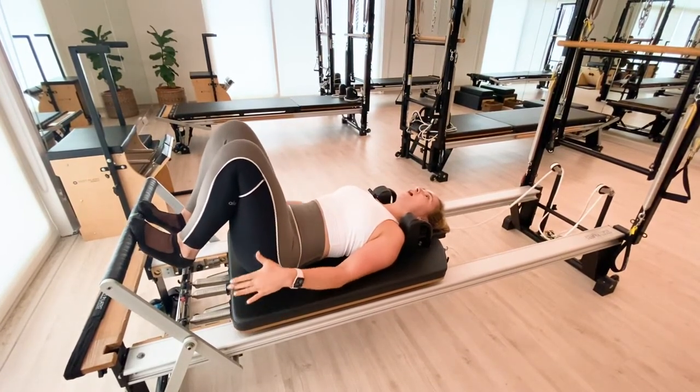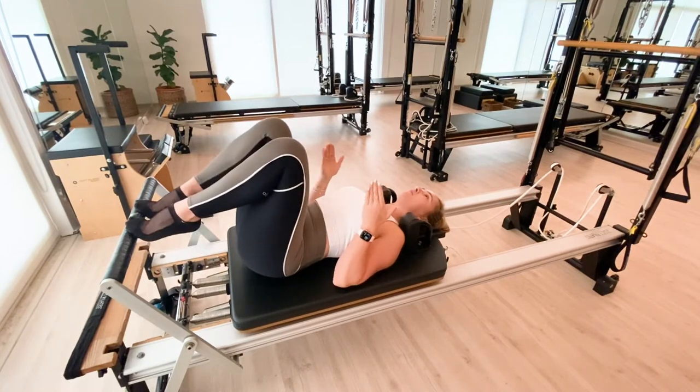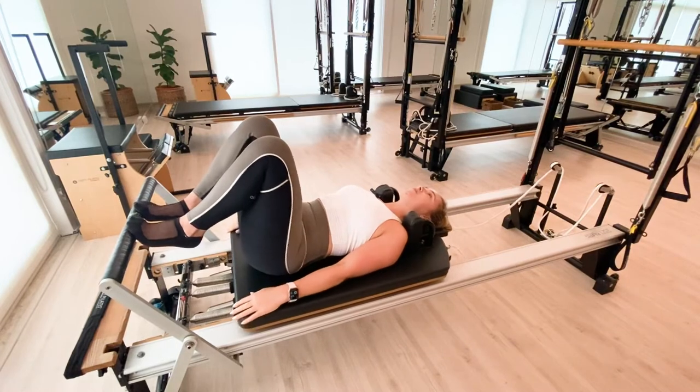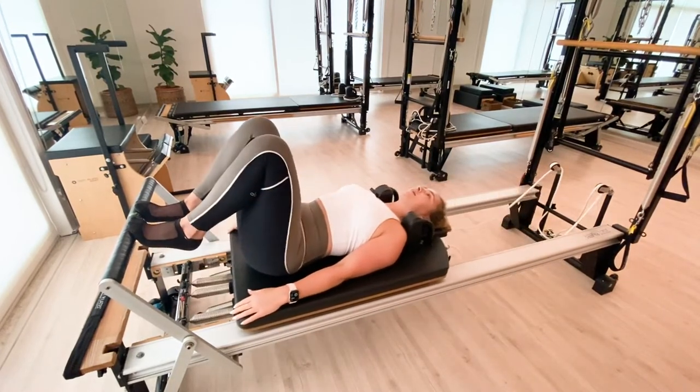The heels are halfway between all the way up and all the way down. We find ankle stability and then we just press out and in.